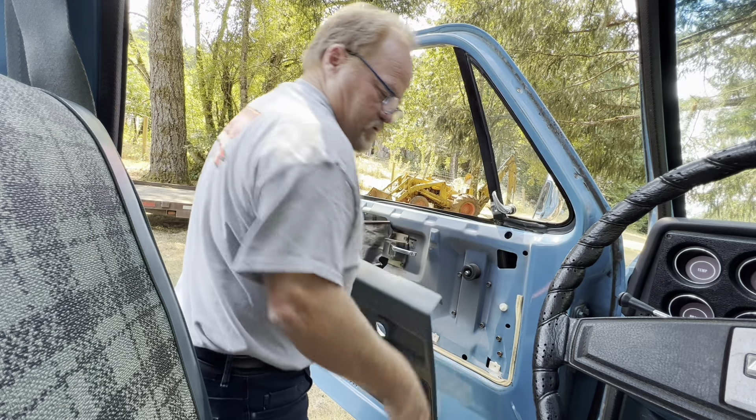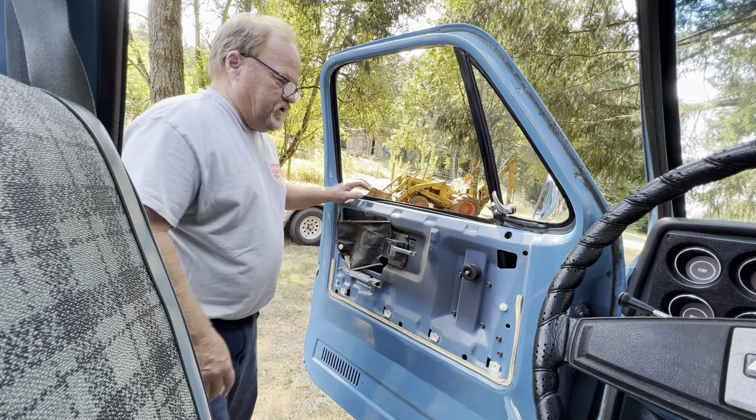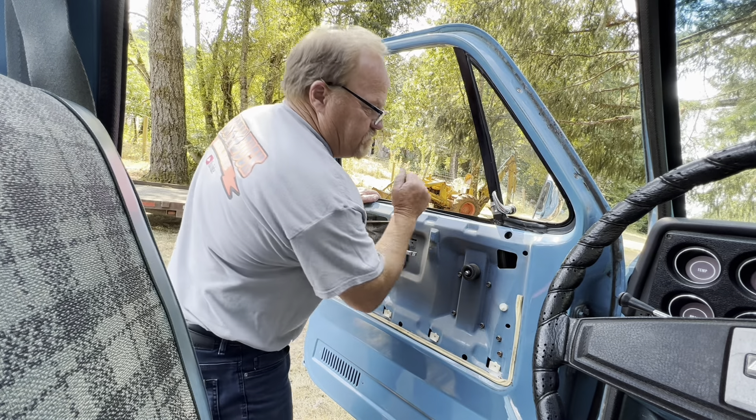This door panel wanted to be difficult. There is a clip here behind here that I had to use this tool to get in behind to get it out. The reason I'm taking this door panel off is there's something rattling in here.